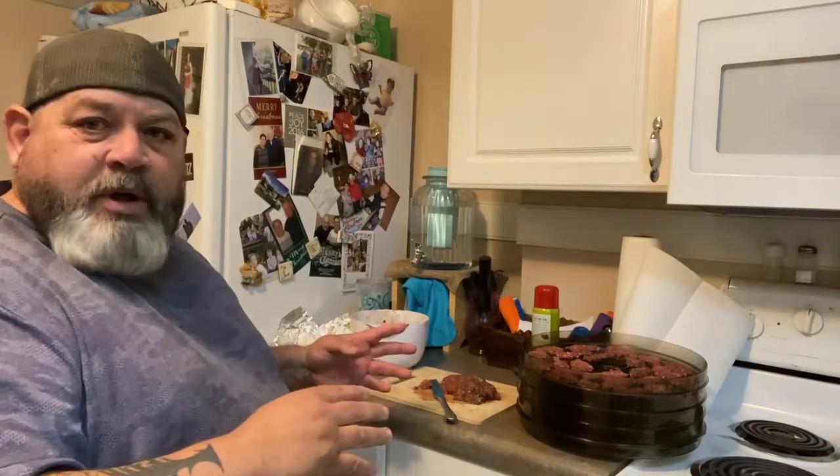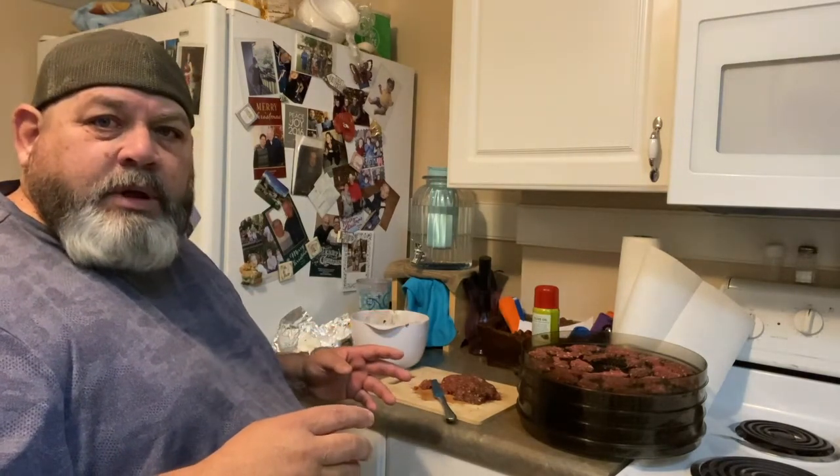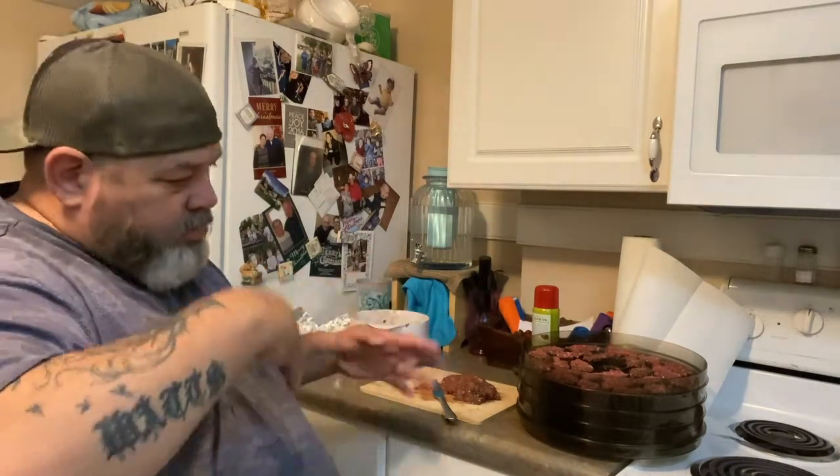Once we get this process done, I'm going to start the dehydrator, put it on high, and leave it on for three and a half hours. Then we're going to come in, swap the racks — put the bottom on top and the top on the bottom — so everything cooks evenly. Then we'll cook it for three and a half more hours, which should be seven hours total, and it should be ready.